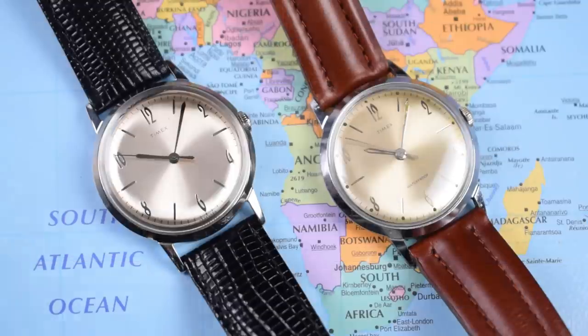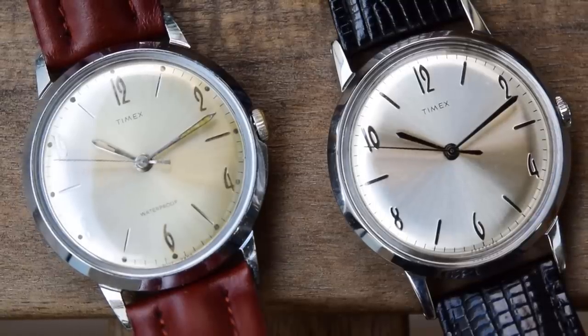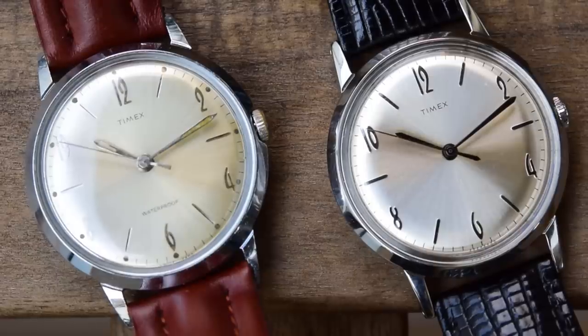This video is essentially a review of the new watch on the left here on the black leather strap. Though when vintage watches like the one on the right on the brown leather are available for less money than the reissue and still in pretty good shape, surely that should be a consideration. Why would you buy the new one when you can buy the old one, save a bit of money, and get the original — the real deal? I think there are definitely pros and cons to both and I'm going to try and talk about those later on.